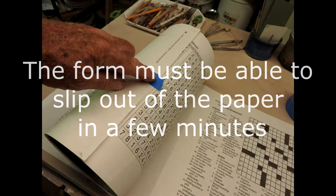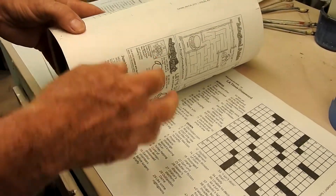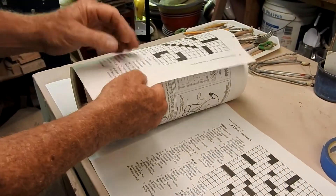The paper is going to act like a resist to the clay, and I usually use four layers or more of paper because it makes removing the form so much easier.